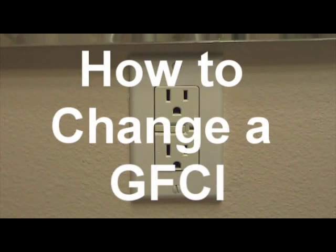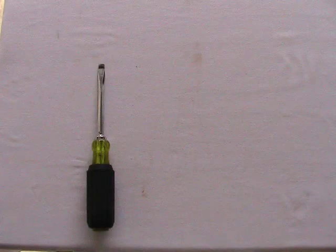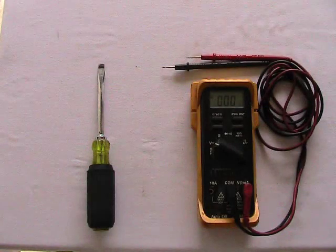Thank you for checking out my tutorial on how to change a GFCI. The only tools you need for this project are a flat head screwdriver and a digital voltmeter.